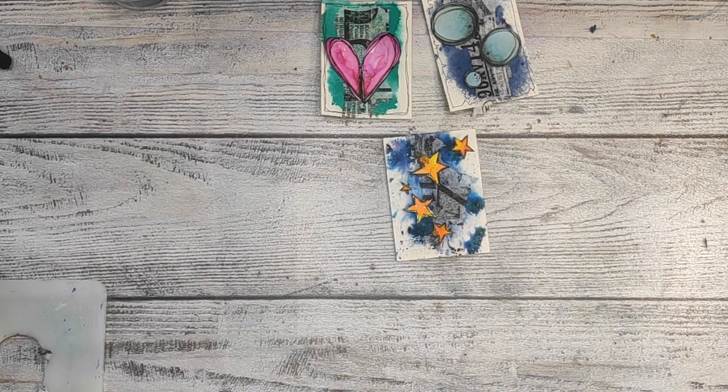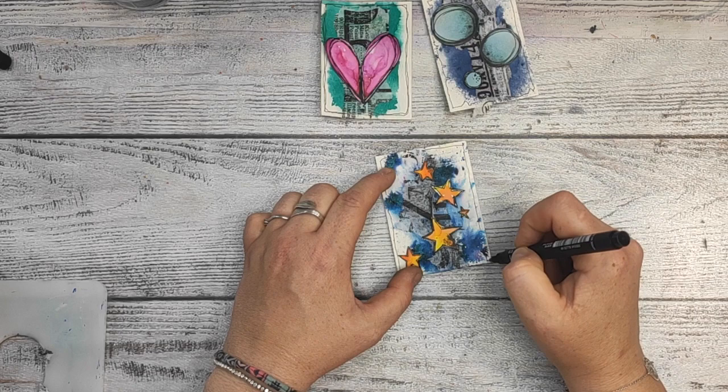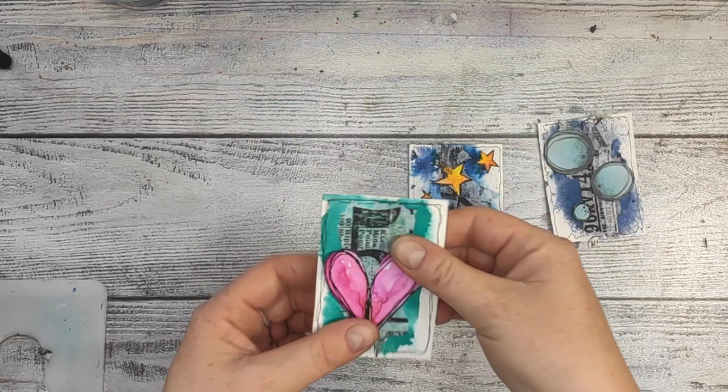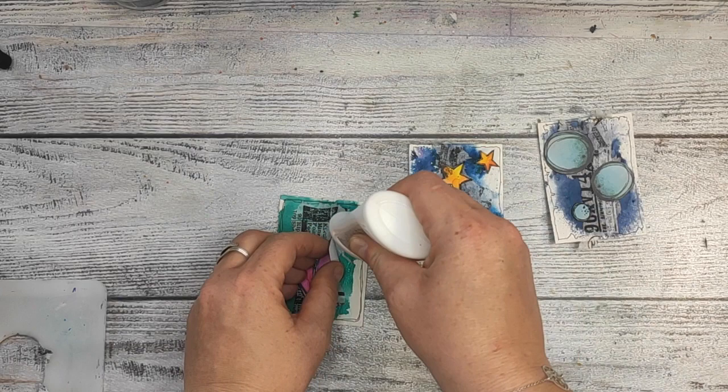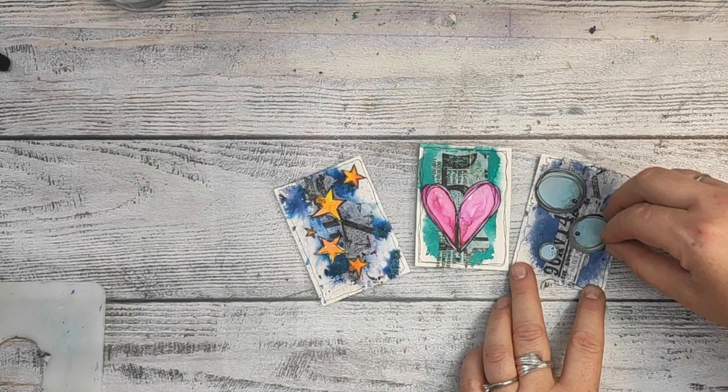I forgot to tell you — I am doing the edges, like a frame, I'm framing the ATCs, and I'm using a uni-pin fineliner. You can use any fineliner you want, or you can just skip this step entirely. Part of my heart wasn't glued properly and I thought it was sticking out too much, so I used deluxe adhesive by Nuevo for that.